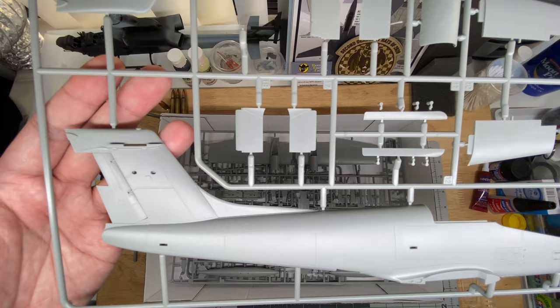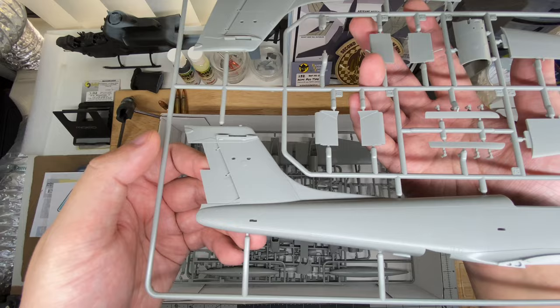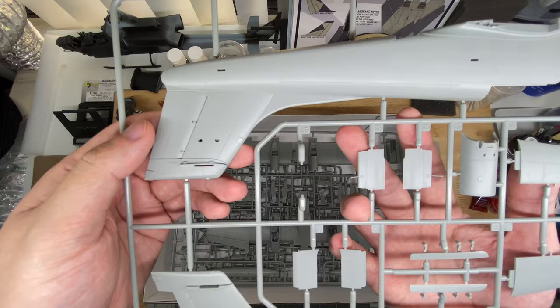The rudder is molded in the neutral position. If these aircraft do yaw left and right, it's kind of an easy cut around this very well-defined edge and set it to any angle that your heart desires.